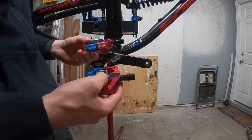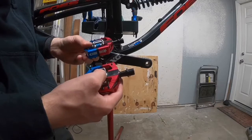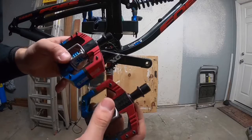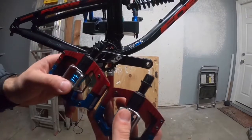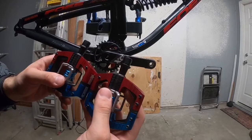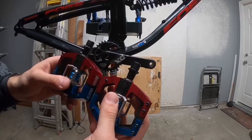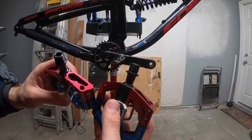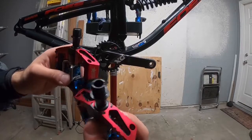How can you tell which pedal is left and which is right? The best way I figured it out is you look at the threads. You can see the thread pitch is different — one is going up, one's going down. The thread pitch going up is your left pedal and the thread pitch going down is your right pedal.